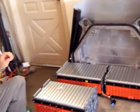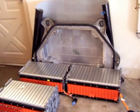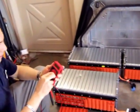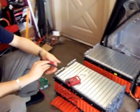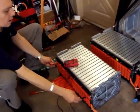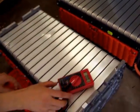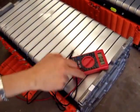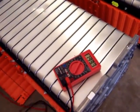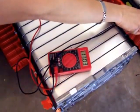I want to show you the voltages of these batteries. Here's my multimeter. They look pretty good, actually — they are very, very well balanced. If I check this package, for example, I got 130 volts. More or less the same I get here — 130 volts.